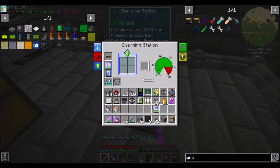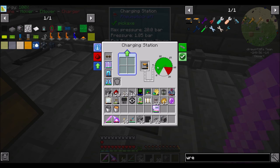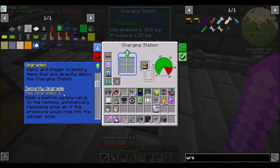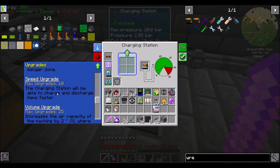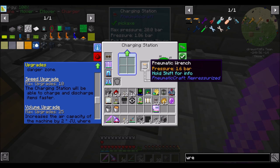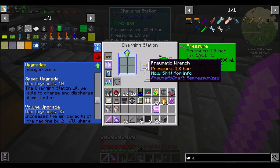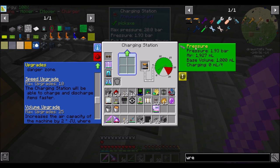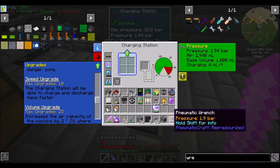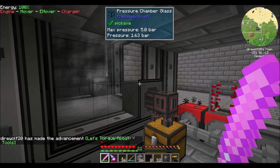The pneumatic wrench needs air pressure, and the charging station is how you get air pressure into it. We can see it's starting to fill up with bars — a little slow initially, but it'll speed up with some speed upgrades. We don't need this thing to be full. Just note that this thing can only equalize with the amount of pressure inside the charging station. So he's not going to be able to go above 1.9 bars right now — he's not going any further. Once the internal pressure hits 2, he'll be able to hit 2. It all equalizes — that's an important note.